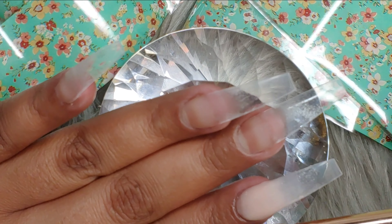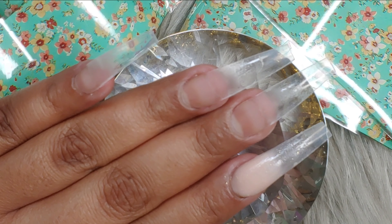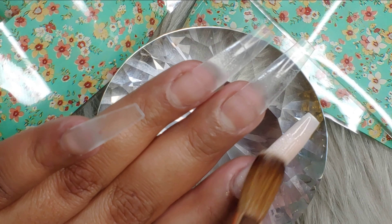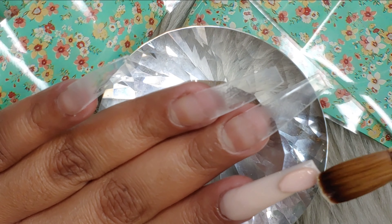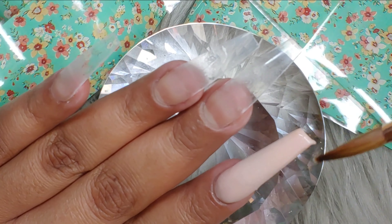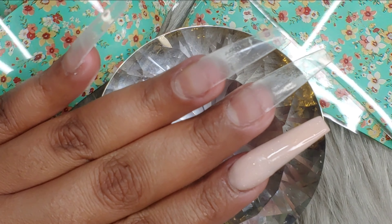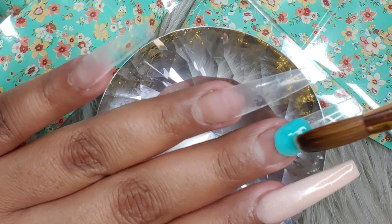My nails are prepped for the video, so I'm gonna begin by applying this nude from Not Polish all over the index finger. I am so sorry that the camera was a little blurry here — I was really working as much as I could and I did not realize that my camera was totally unfocused. I am super sorry, but I promise I'll keep an eye on it next time.